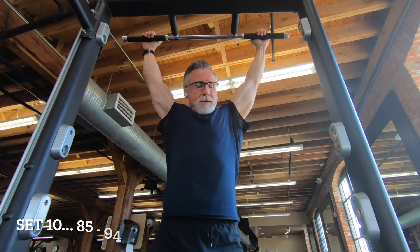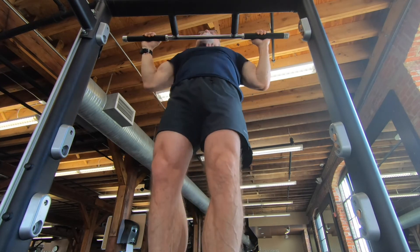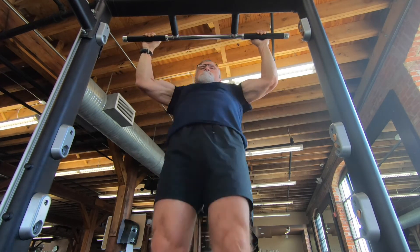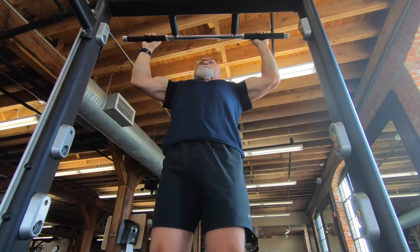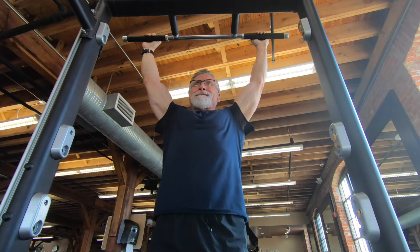Set ten, reps 85 to 94. I gave myself about an extra minute of rest here — probably two minutes between sets nine and ten. It made a big difference, so this was a good set. Maybe it was just because I knew I was getting ready to sprint to the finish. Yeah, that felt good.